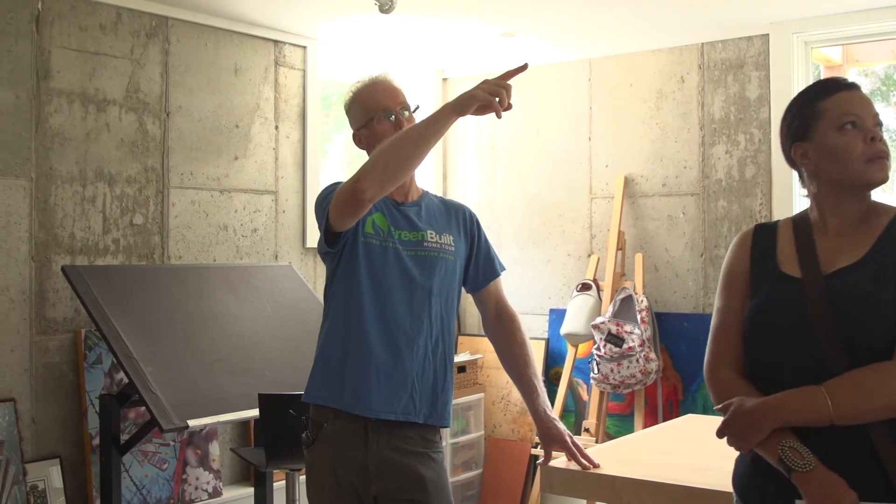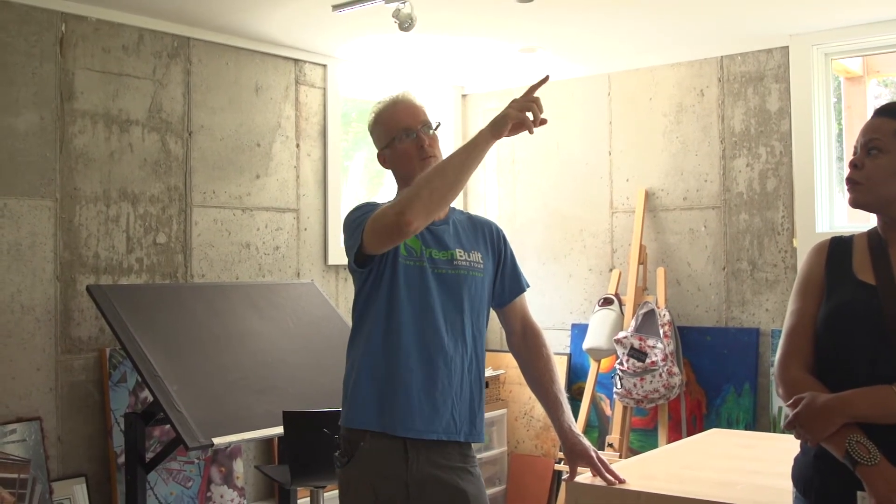I want to point out this thing on the ceiling, which is a spot ERV. Just like the lungs of the house that I told you about upstairs, this is a small one that you can install in your house. Typically, if you analyze your air quality — there's a nice tool online called the Hayward score — typically we insulate those pipes if we're in a finished space so you don't hear it as much.